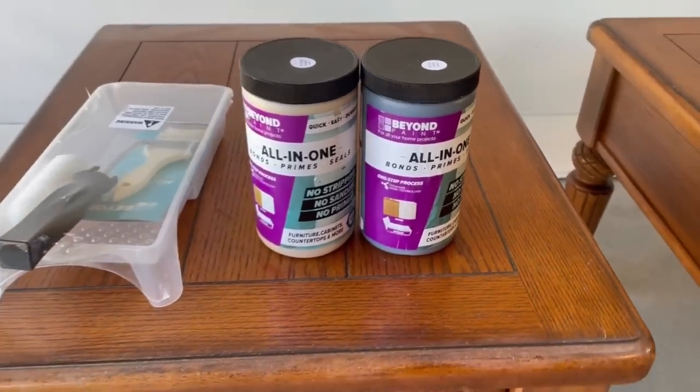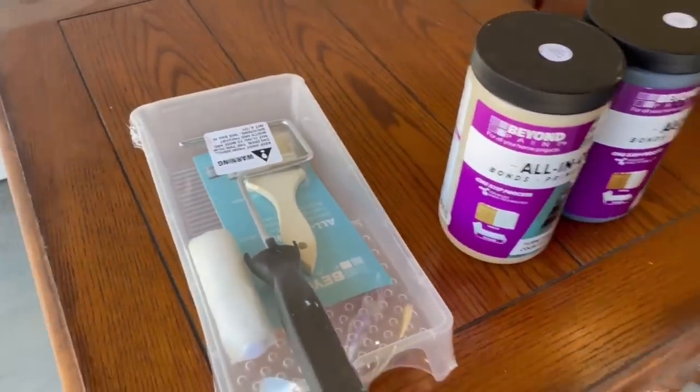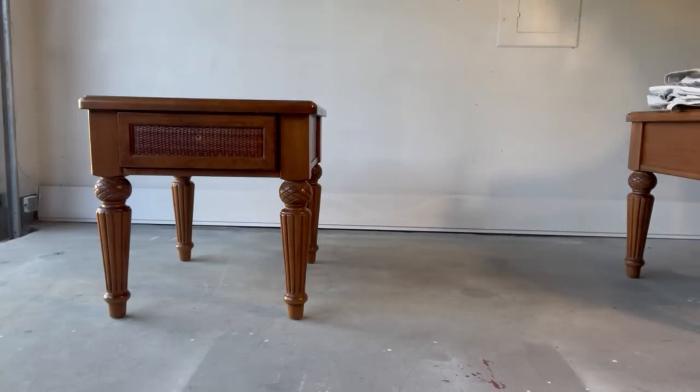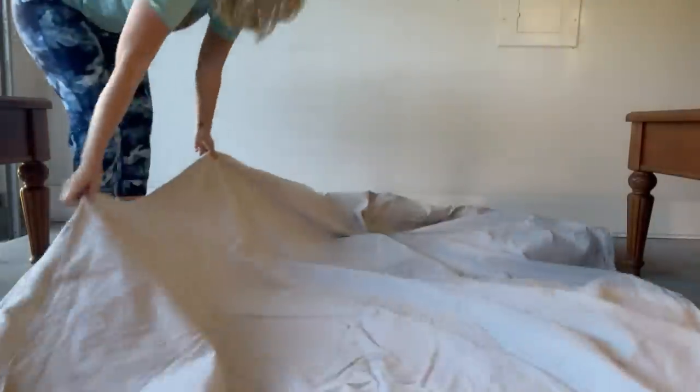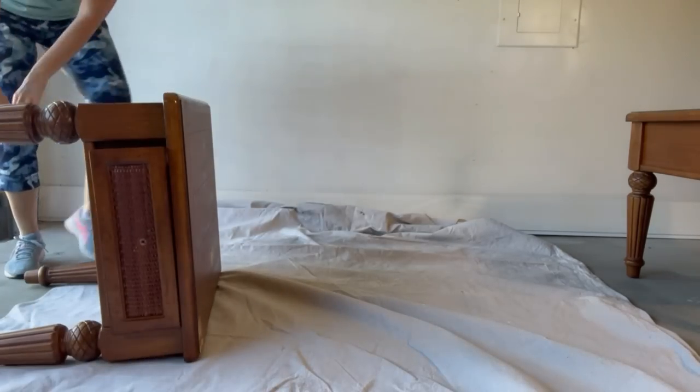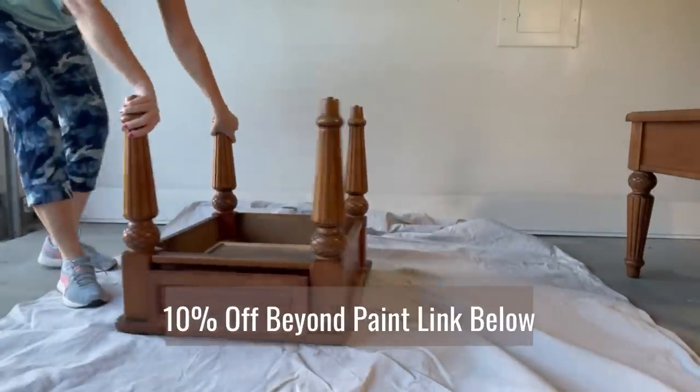Today's video sponsor is Beyond Paint, and I literally could not have picked a better sponsor for this video. Beyond Paint is quick, durable, and easy to apply — it's going to help me get my project in and out really quickly. It requires so little prep; I don't need to scuff-sand everything for it to adhere nicely. It takes two to four hours between recoat times and usually only needs two coats total for full coverage. It doesn't require a primer or a top coat to be extremely durable, so Beyond Paint is going to allow me to get these end tables done and out the door for a quick profit really fast.